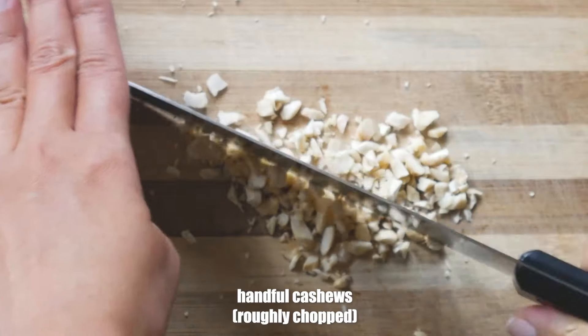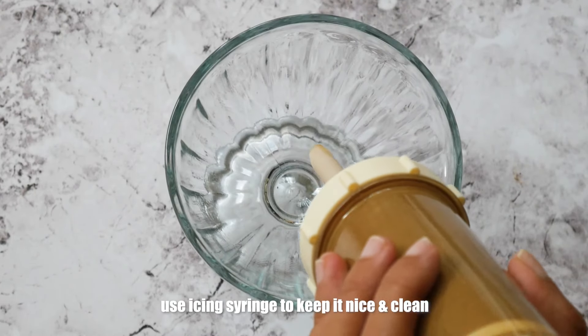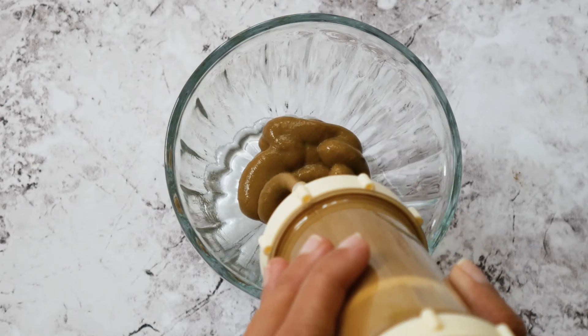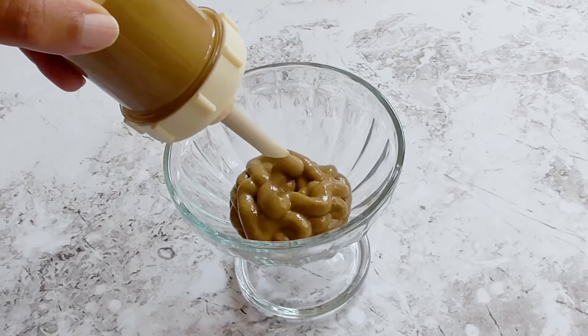Roughly chop a handful of cashews and we are done. Get a dessert bowl — we recommend you use an icing syringe to transfer your chocomoli into it. You can use a spoon of course as well, but this way you will keep it nice and clean.